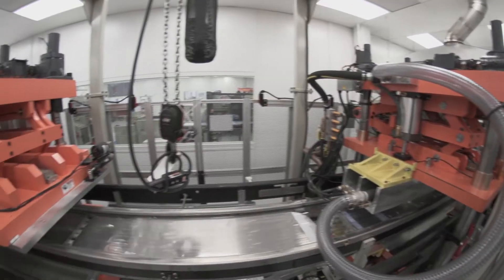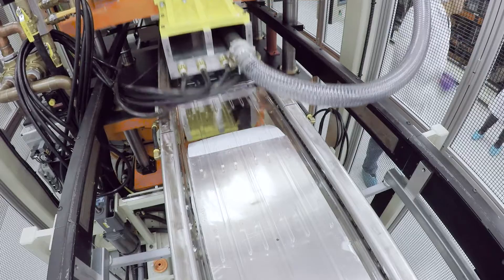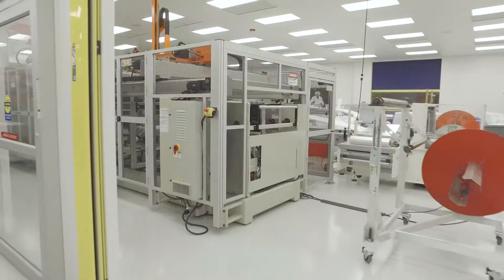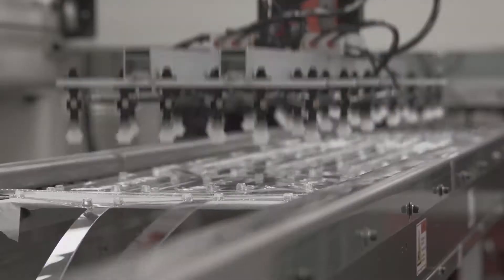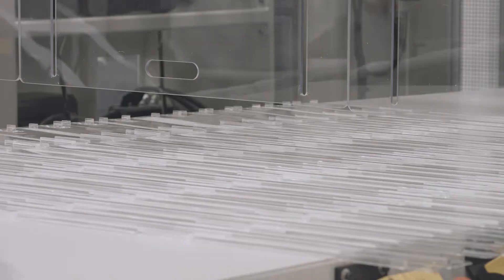The machine that we ended up purchasing from Syncorp is the only one of its kind. This is a new machine built for Brentwood and we probably have the only machine that can index over 72 inches.